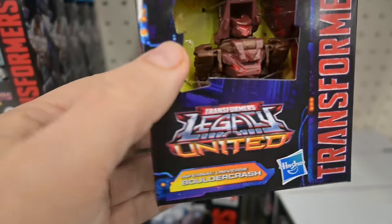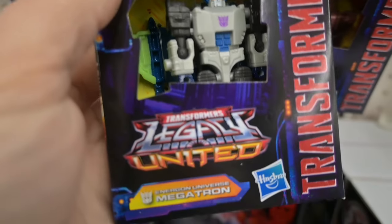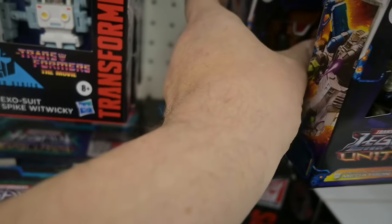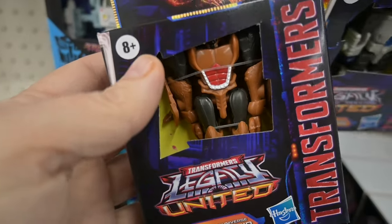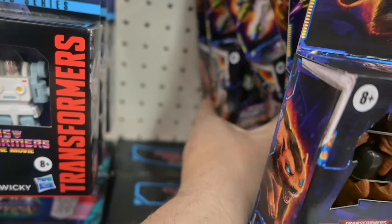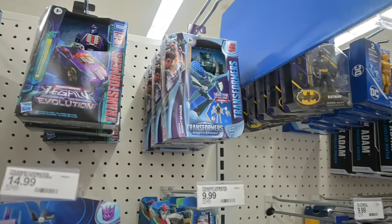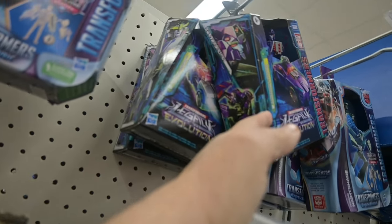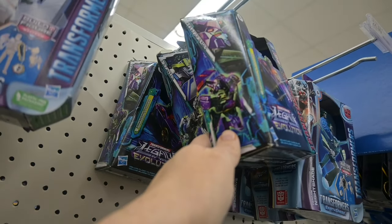Some Supermans, and some new Transformers — Legacy United. There was Crasher, the Energon Megatron, which I'm not thrilled about because I want a larger one, and then Tasmanian Kid which is cool. A couple more Energon Megatrons back there, and that was really the big thing with Transformers as far as the figures go.